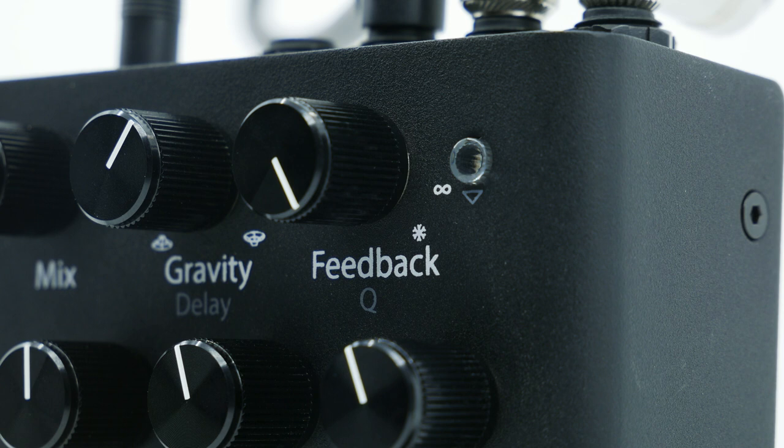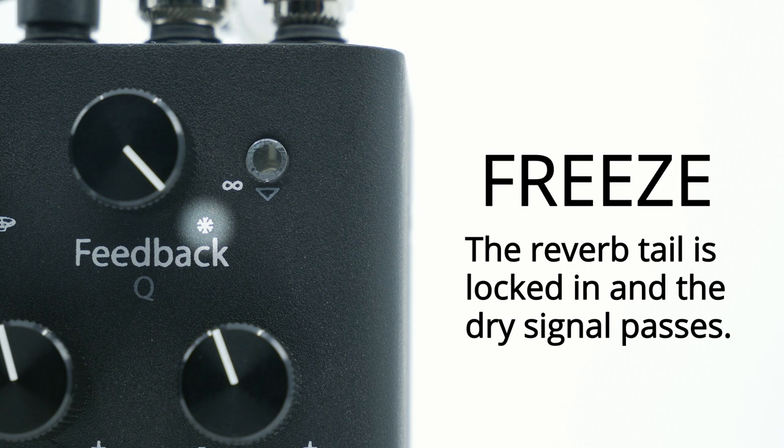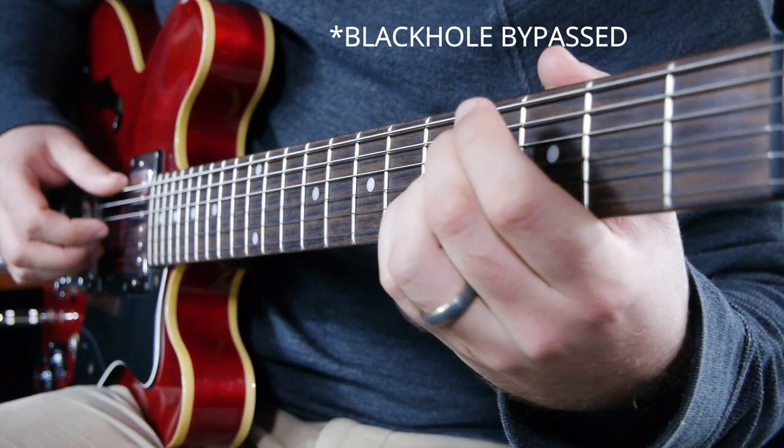Hey everyone, in this video we're checking out Black Hole's Infinite Reverb and the Freeze feature. Infinite Mode and Freeze Mode can both be used to sustain the reverb tail. The main difference between the two is that Infinite Mode will keep taking in audio and add it to the reverb tail, while Freeze Mode locks in the current reverb tail and allows you to play your dry signal over it.